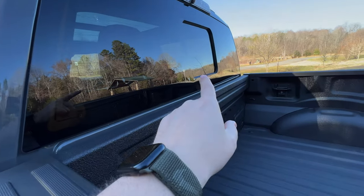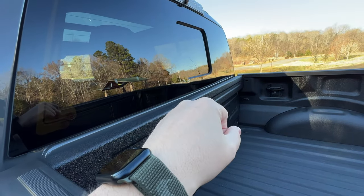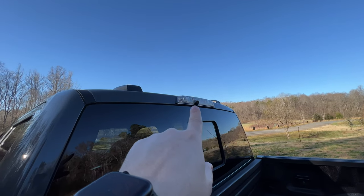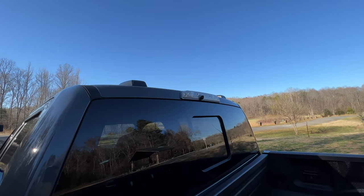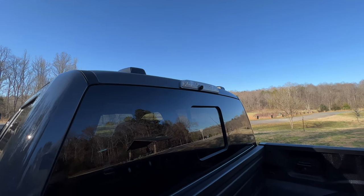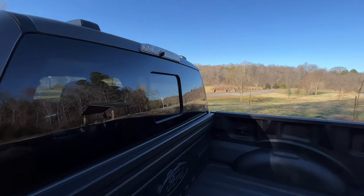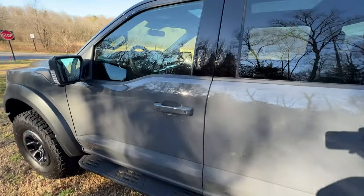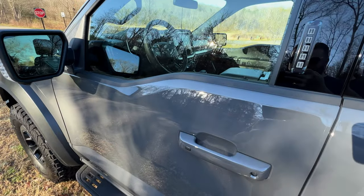In the back you still have the sliding rear window, at least on this option. You have your LED bed light, but you also have a camera there — which I'll show you in a minute from inside on the infotainment screen. You can view the bed of the truck even when you're going down the road. Super cool. I think it's time to move inside the truck.